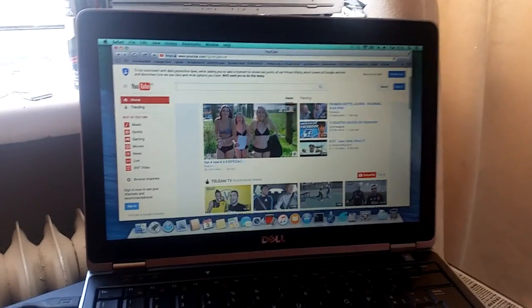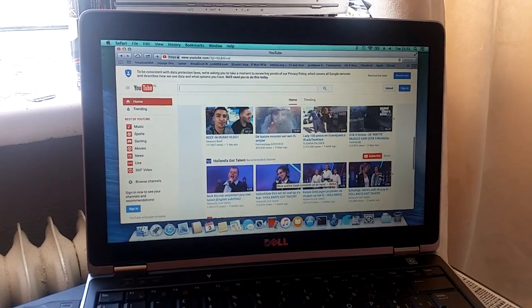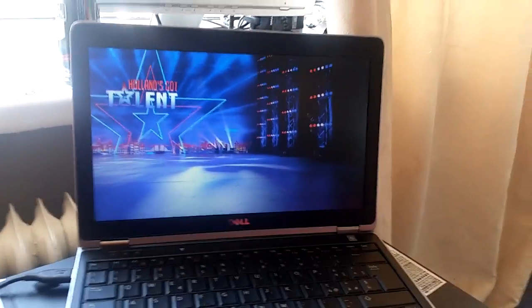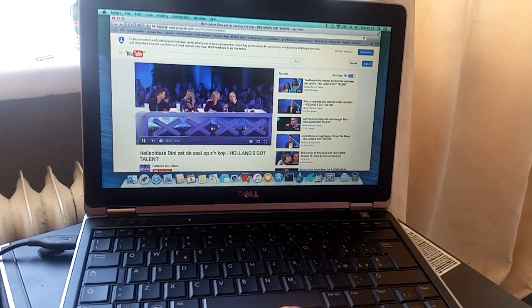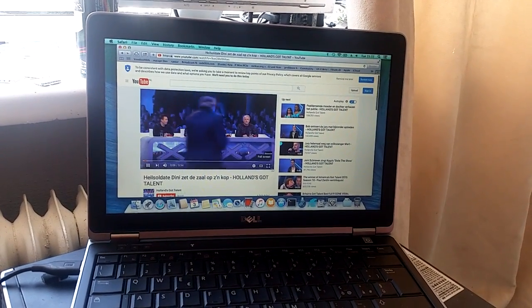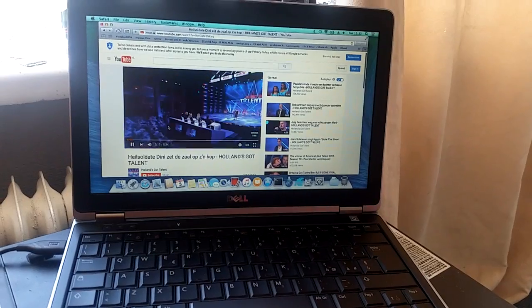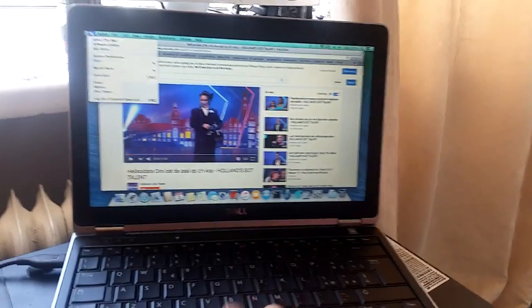Scrolling works, only not as smooth as in Android. It doesn't jitter like that in 10.11, but I'm using this for other purposes.